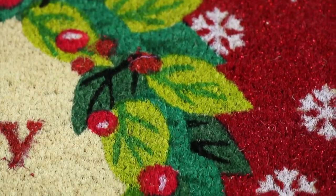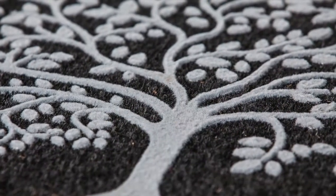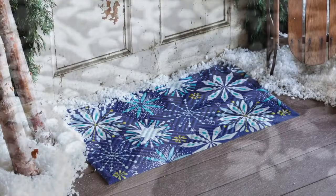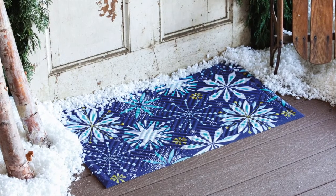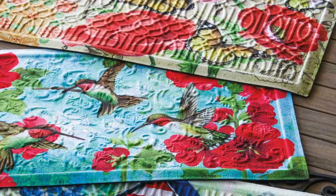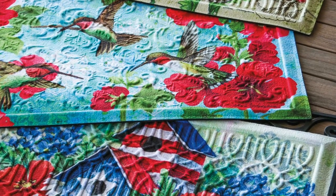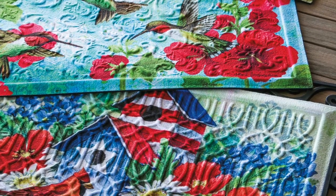These mats are perfect front door show stoppers and feature an amazing level of detail. Our new Dimension doormats are embossed to elevate both design and function, with ridges and grooves that make it easy to trap more dirt and snow. These embossed mats feature three distinct designs and are made of outdoor-safe polypropylene with a rubber back that keeps the mat securely in place.